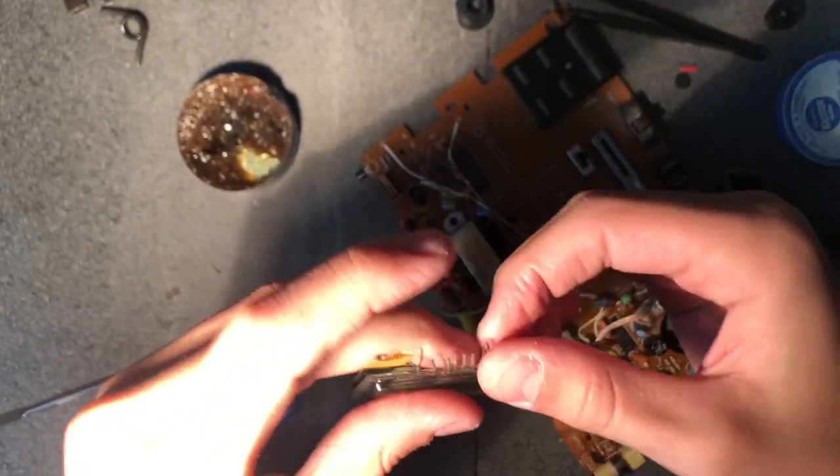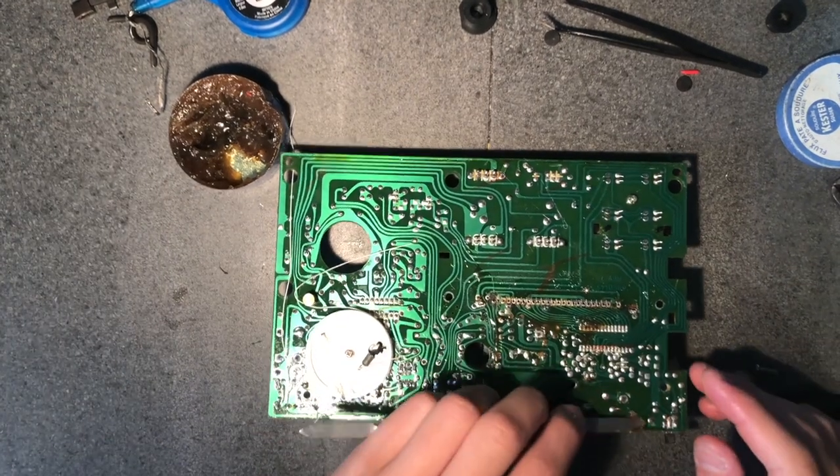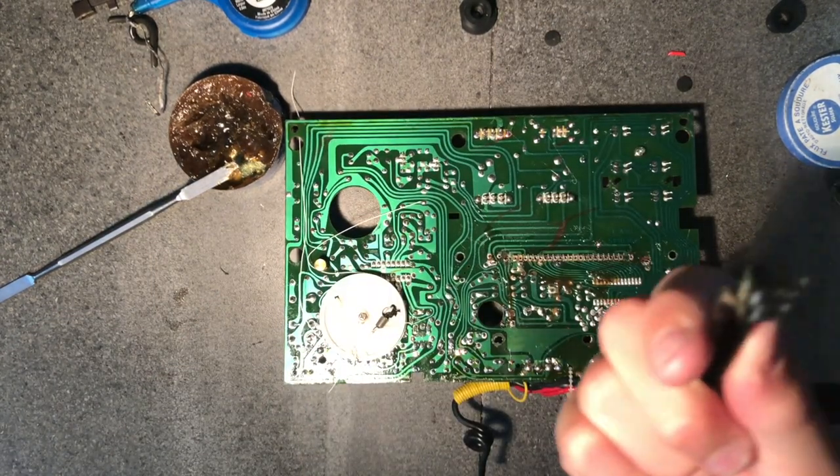Now the screen is free. The pins look a little messed up but they'll buff out. Don't forget about that switch because I'm removing it now. Remember the technique for applying flux. Now I can take the switch out. Looks like a switch.